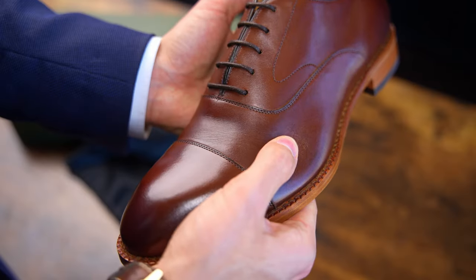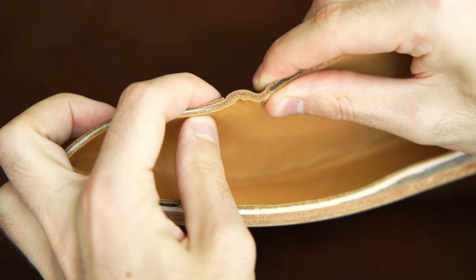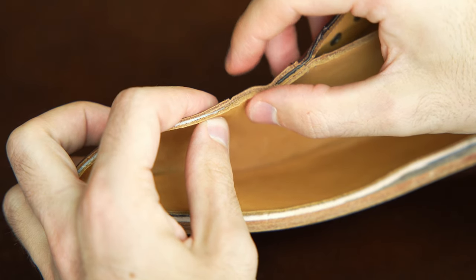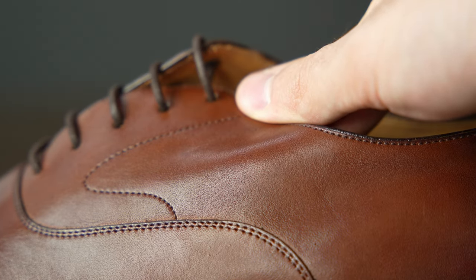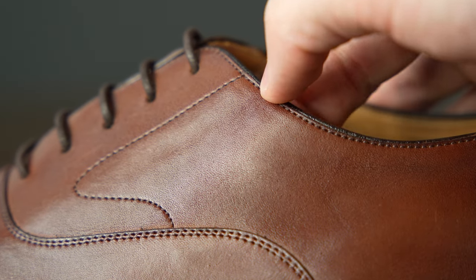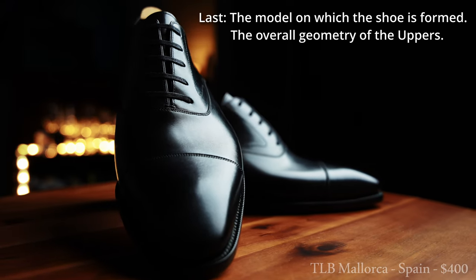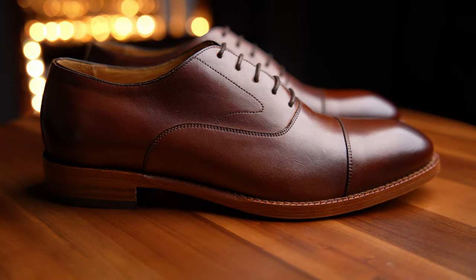The second category is softness. Beckett Simonon markets heavily that their shoes have no break-in period due to very soft leather, and in my experience, that is true. My Cohen loafers are about as comfortable now as the day I opened them. With higher end shoes, you actually don't want a soft leather, because you spend $400–$600 for a sculpturally complex last and want stiffer leather to hold its exact shape. This shoe has a fairly basic last, so I don't think you're losing a lot by having softer leather here.